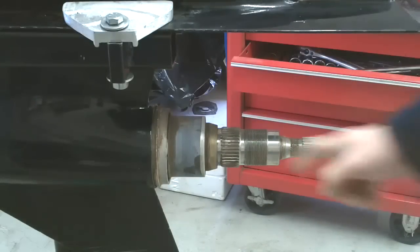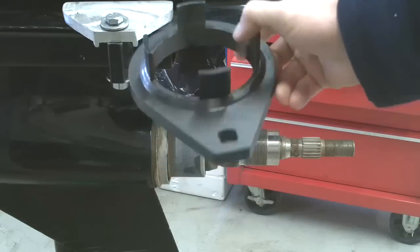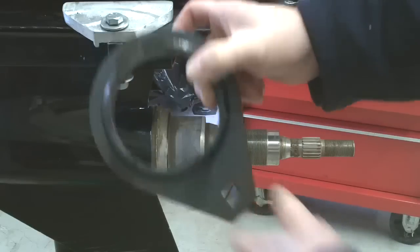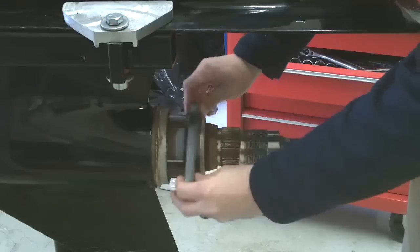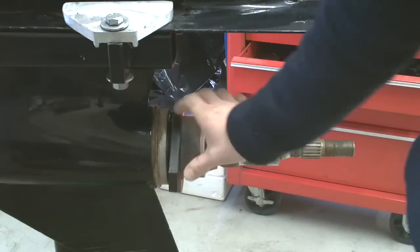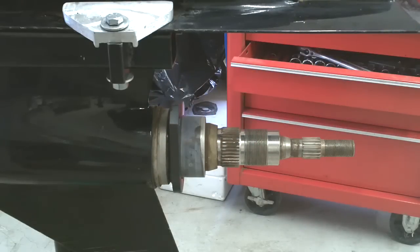The first thing we're going to do is remove this bearing carrier using a special tool, part number 91-805-3741. This slides right over there, and these are left-hand threads, so we'll be turning it clockwise to loosen it up.